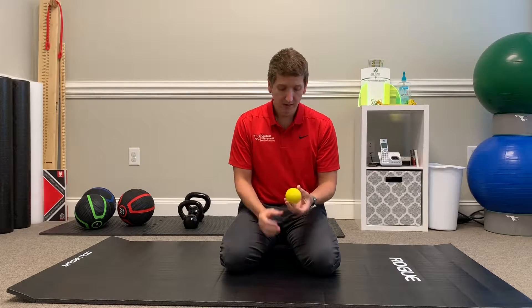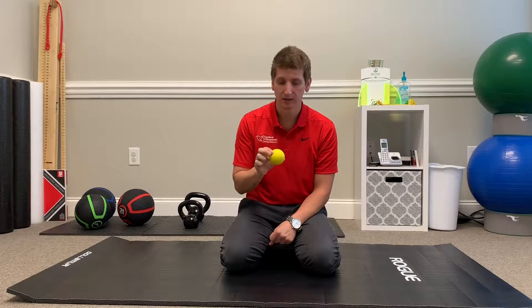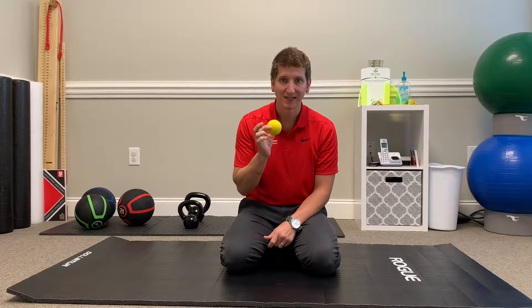from athletics — think lifting weights, think doing a lot of shoulder work. A lacrosse ball is a little bit denser than a tennis ball and obviously softer than a baseball. You don't want to do anything too soft, you don't want to do anything too hard — a lacrosse ball is absolutely just perfect.